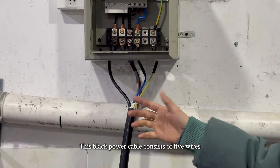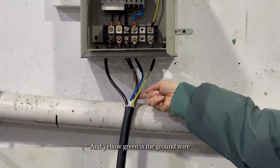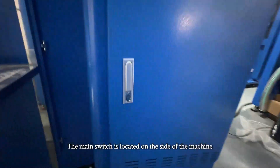This black power cable consists of five wires: black, gray, and brown are live wires; blue is the neutral wire; and yellow-green is the ground wire. Connect them accordingly.